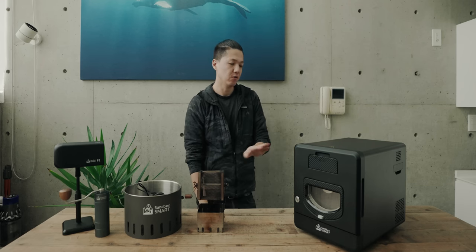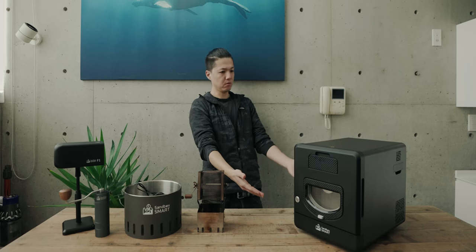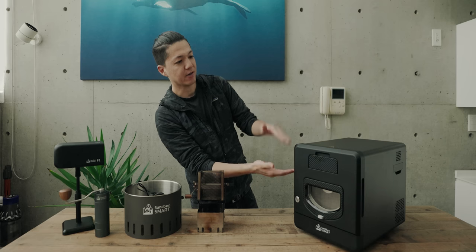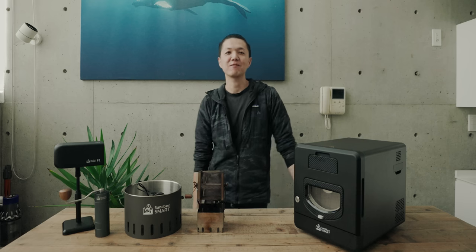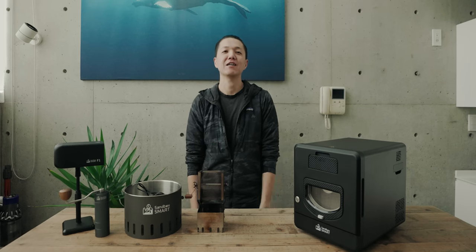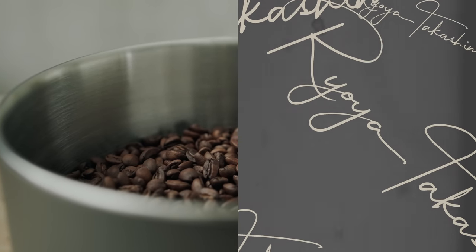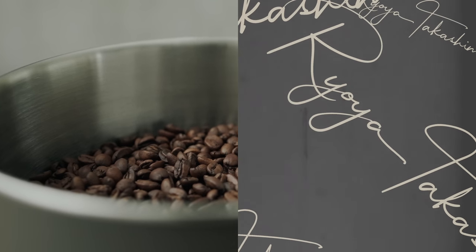If you want to check the size, please check the size. If you want to check the size of the oven toaster, the size of the oven toaster is 1.5 times. I'll link to the description below. See you next time.